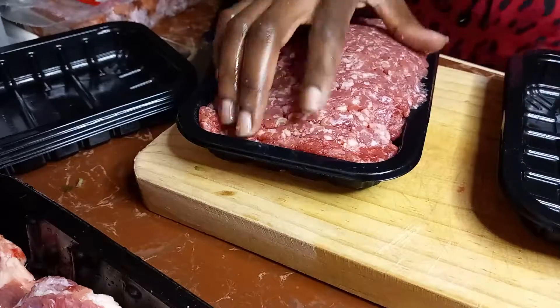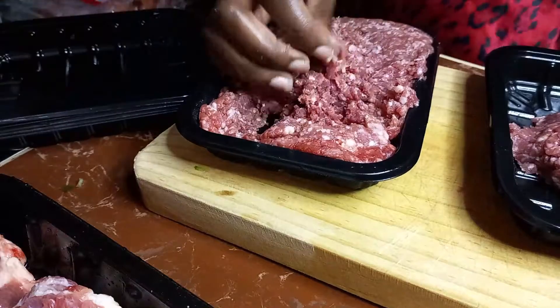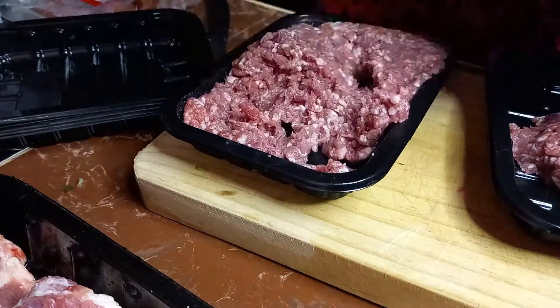Then I'm just dividing the minced meat into portions that I will be cooking when I need to cook minced meat.